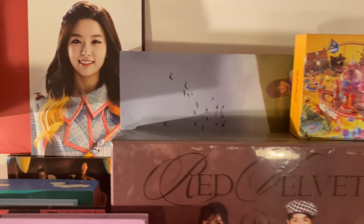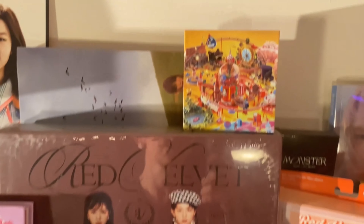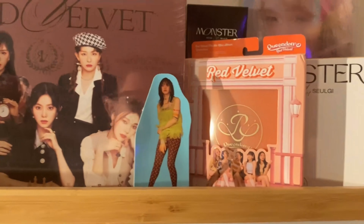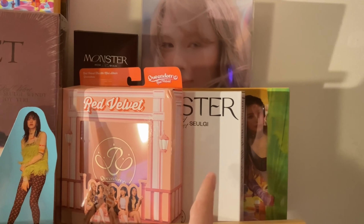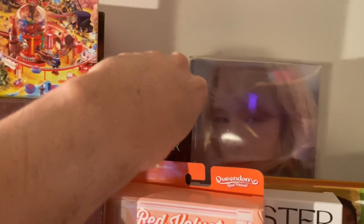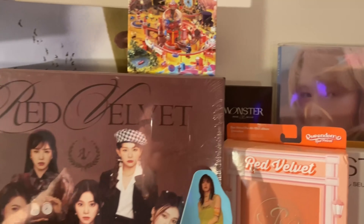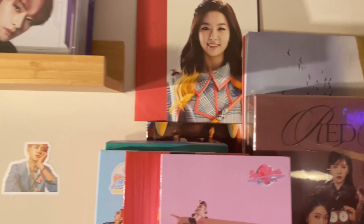I have the Red Velvet Festival kino — I believe that's day one. Then Queendom case version, Monster in the white box version, another copy of Ribbon, the Festival album, Wendy's solo, and a Monster photo key ring. I don't have Joy's solo yet but I have that photo key ring.